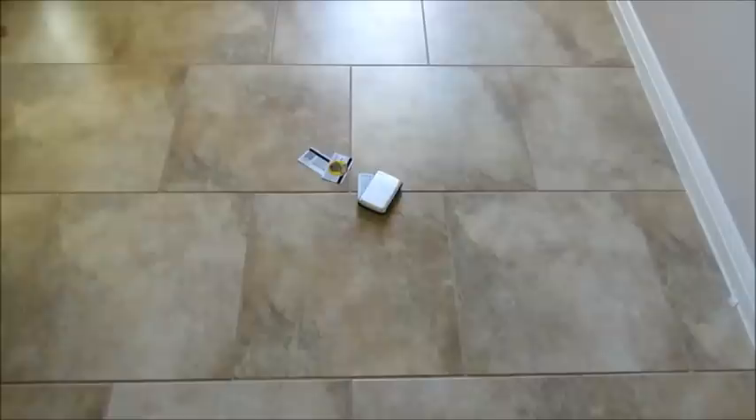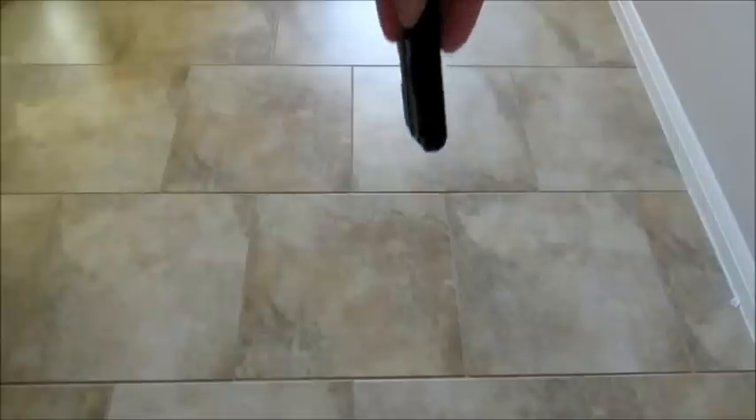Here's the drop test with the Illuma wallet — you can see that when you drop it, everything just flies out of the wallet. And here's the drop test with the Flip Side — it stays nice and secure and doesn't pop open.